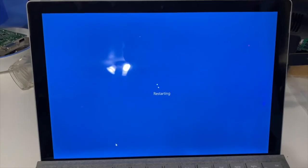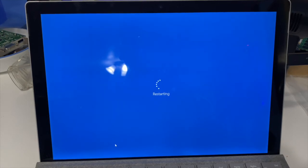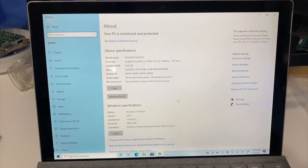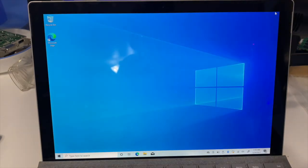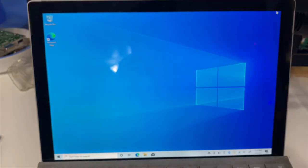All right, the updates started installing — we're going to restart and make sure everything is good. All right, we're back and most of the updates, if not all, are done. If you just wanted to fix your Surface and get back working with Windows To Go on an external drive, then that's it — you can stop watching.